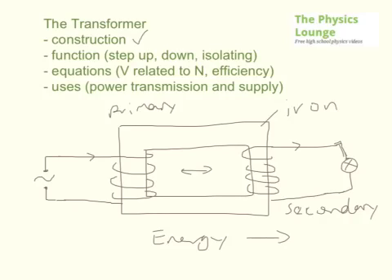So that's the basic construction and how it functions — it's transferring energy through the magnetic field between the two. There are different uses in terms of function. You can have a transformer that steps up the voltage, so whatever your primary voltage is, you can make your secondary voltage higher. You can have your voltage decrease, so the secondary voltage would be lower than the primary. Or you can have what's called an isolating transformer, where the voltage is exactly the same, but you just get electrical isolation between the two. So there's no actual current flow between them, and that can be useful particularly on building sites.